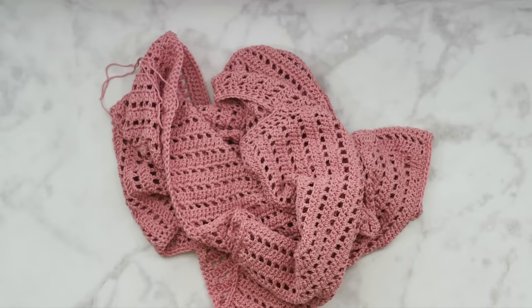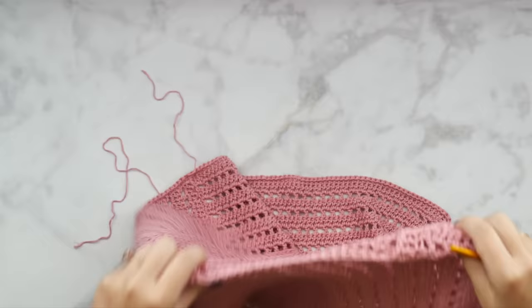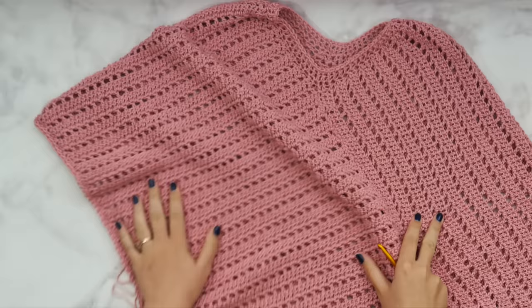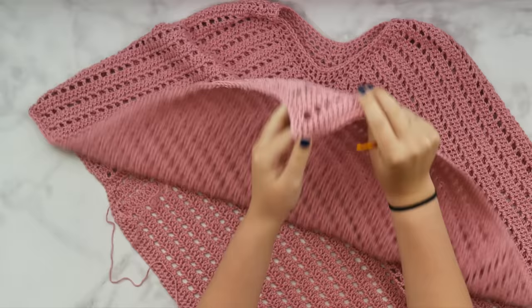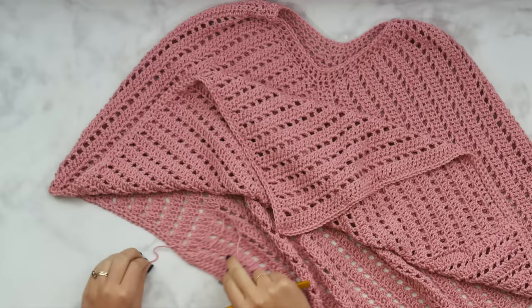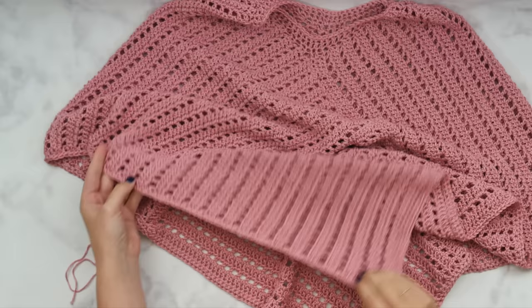Remember: in that first round you got three single crochets in each corner you turned — there should be two corners. In the second round, don't do anything special in the corners; just work one single crochet in each stitch all the way around. Once that's done and you've finished off and woven your ends, this is how your poncho should look — a nice clear edge defined on those panels. The front point should show that three-single-crochet increase from the first round of edging; the second round is just one single crochet in each stitch including the corners.